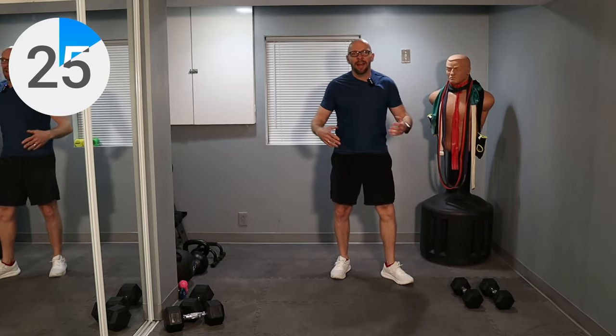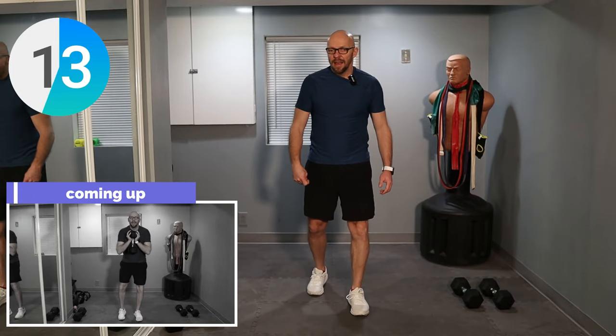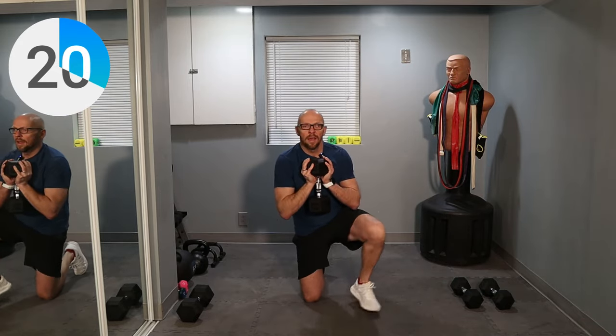Now we've got a goblet squat kneel down. Goblet squat meaning you're going to grab that weight like a goblet, then we're going to kneel down and get back up. We're almost done, guys — we have two more exercises left, let's knock this out. Down, down, up, up. Now you can go with the other leg. Down, down, up, up. About 10 seconds left. Three, two, one and weights down.